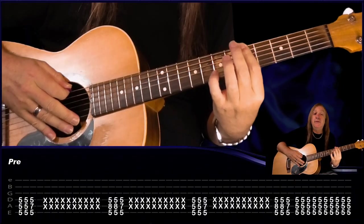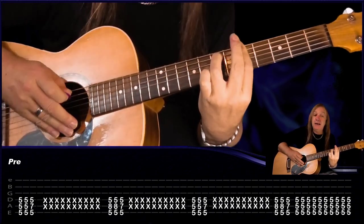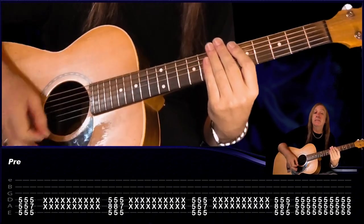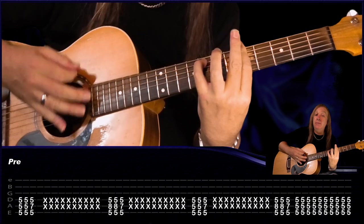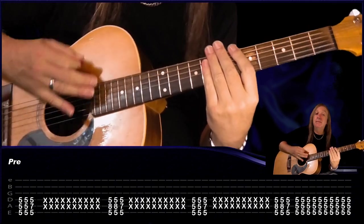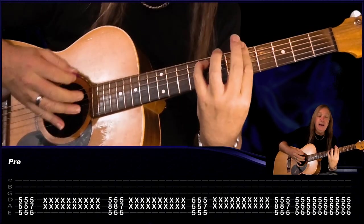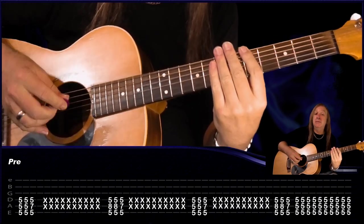And that's our pre-chorus there — there's also a heavy guitar with that, and the heavy guitar is doing exactly the same. We have 5 on E, A and D, two times, then play 5E, 7A and 5D, then we're just muting. Then we play 5E, 8 on the A, 5 on the D, two times, and go back to 5, 7 and 5, and our muting. Then do the first one again, second one again. Now this last time, just hold the 5s on E, A and D, and instead of doing the muting, strum it there.